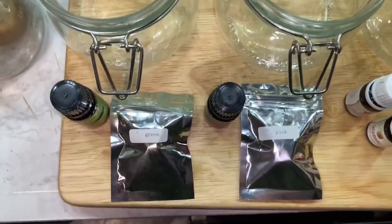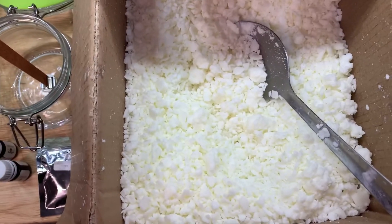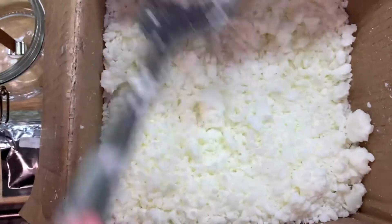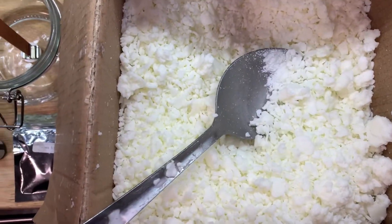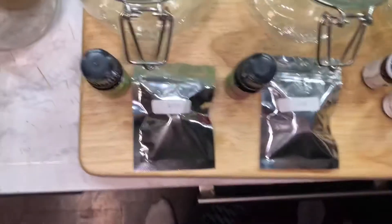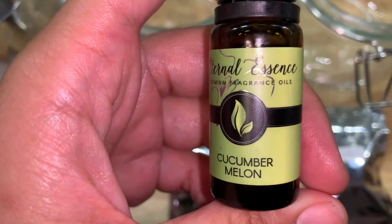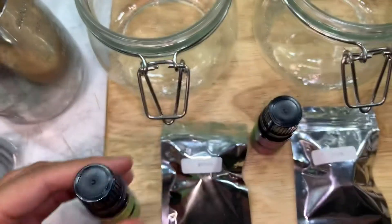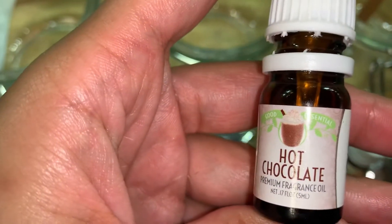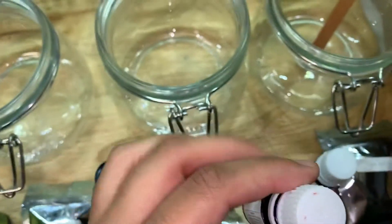I have all my materials — I have the wax right here. I got all the products from Amazon — everything. For the scents, I'm using these Eternal Essence fragrance oils, and then these ones are from Amazon, Good Essential Essential Oils.